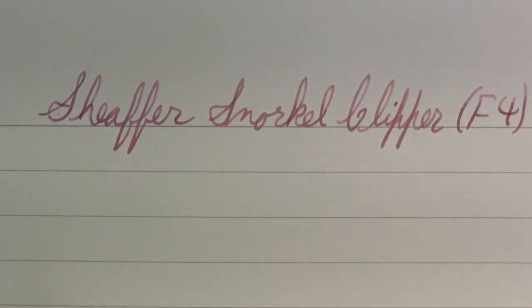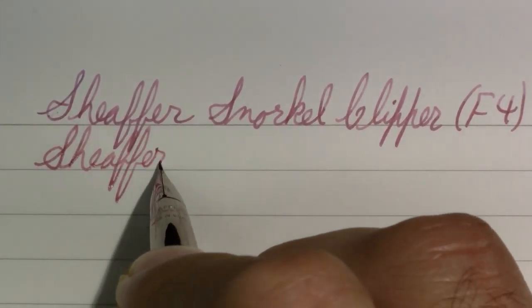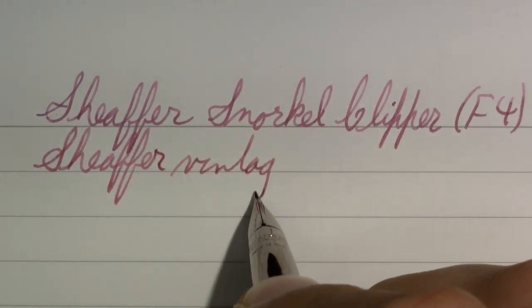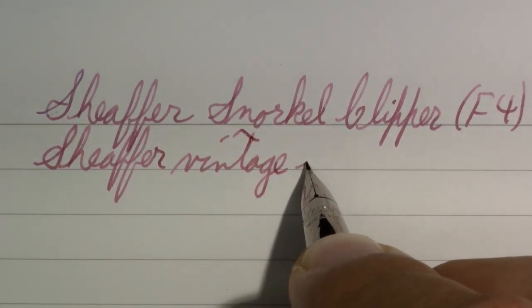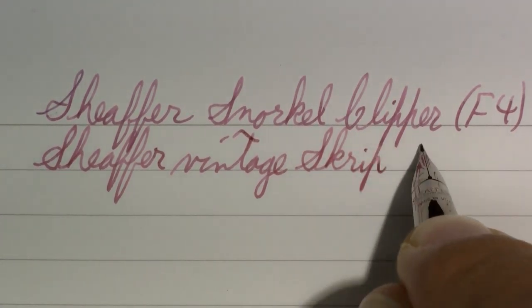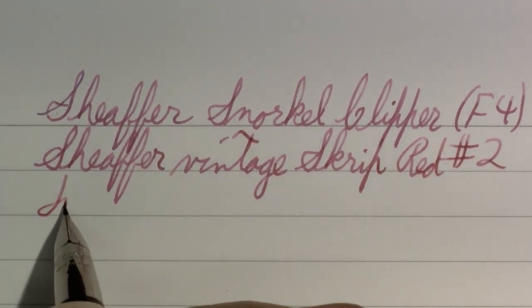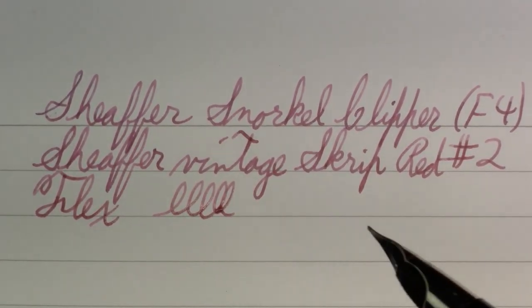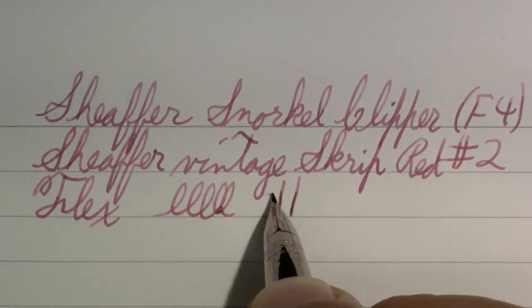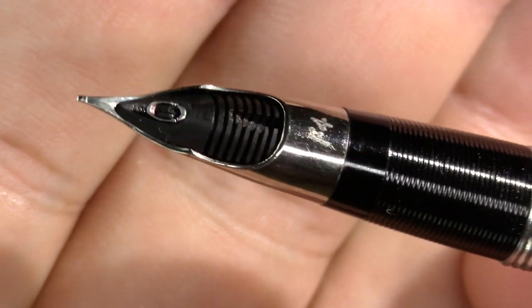The ink is Schaefer Script — I'll add the word 'vintage,' very faded red with almost a little bit of blue character to it. So: Schaefer Vintage Script, red, number two. As for flex — there were some sold with flex; you'll see an X after the F for those. This is not one of them.